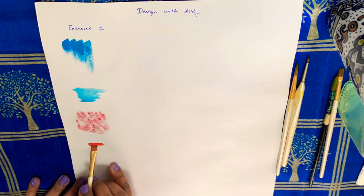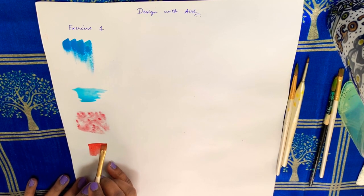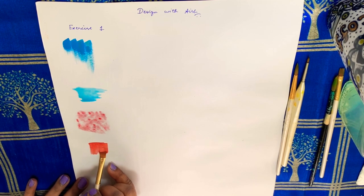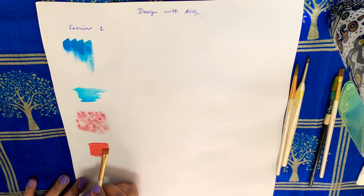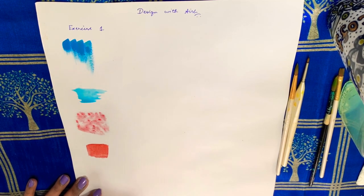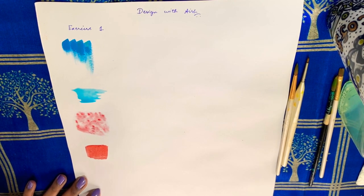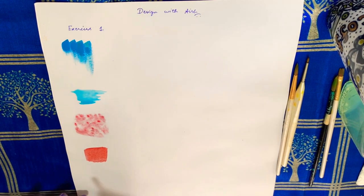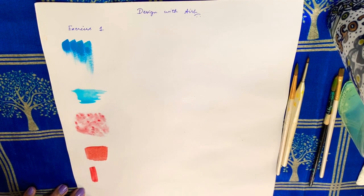Next is square shading from light to dark. Next is block shading.